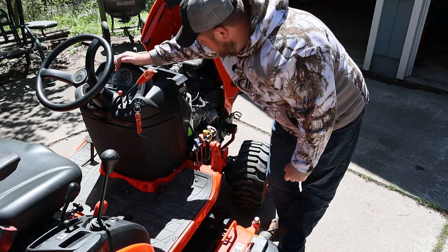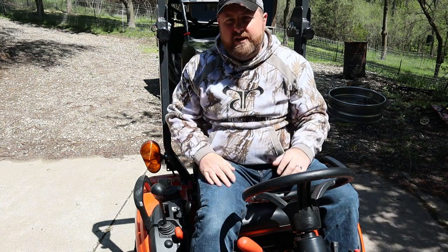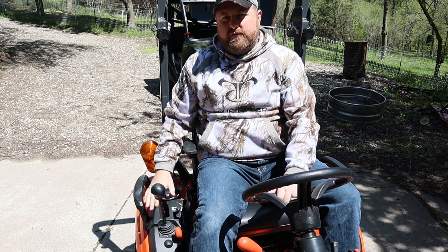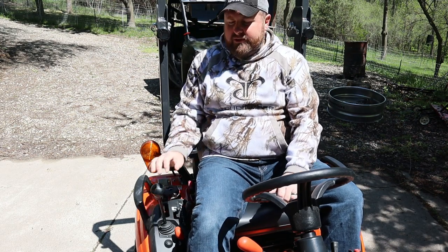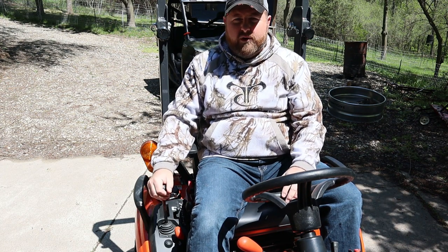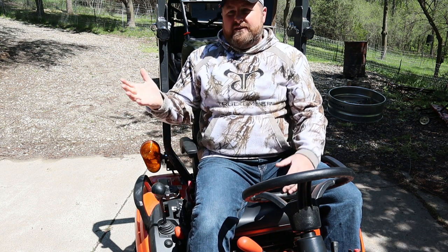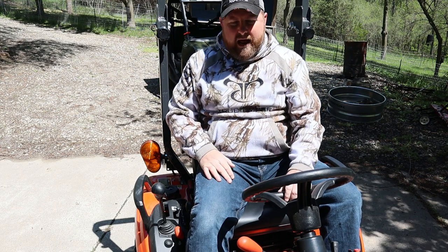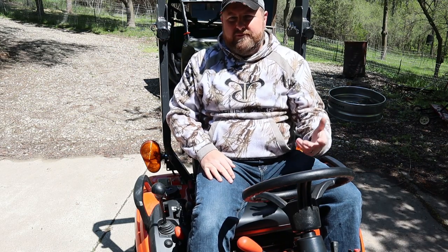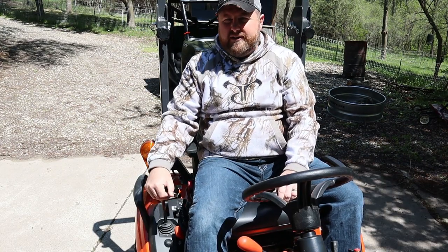In older models of this BX series, one change they made was taking the loader controls from up top and moving them down below, and they gave you a little armrest too. It gives you a nice place to rest your arm and operate your front controls - your loader bucket or whatever you may have on the front of this tractor. I'm telling you, if you mention it they're going to change it. What a simple fix - move it down so you can sit back and operate this without any issues.